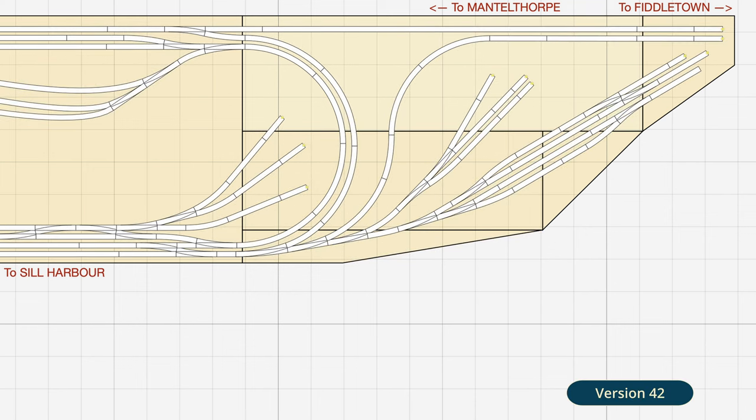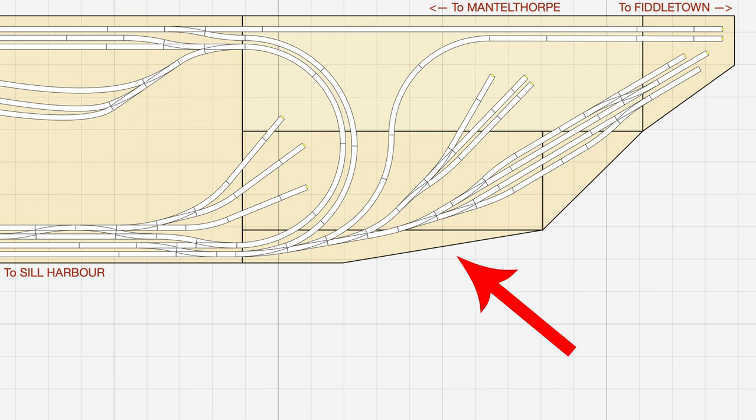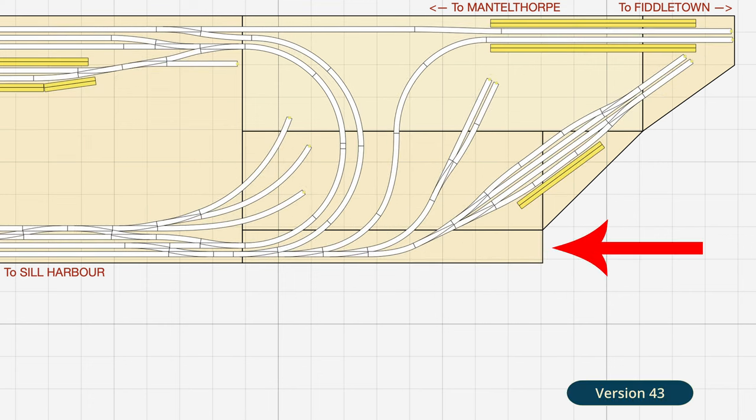Into Shelfington goods yard area, and because of the switch to Unifrog points it has been completely reworked. The good news was that I discovered more space than I thought I had. When I'd added the baseboard extension to the area I'd drawn it on the plan as a triangle that tapered into the far end of the existing baseboard. In actual fact it was a rectangle, so I gained space for the track plan out of nowhere.